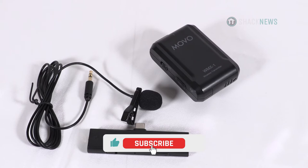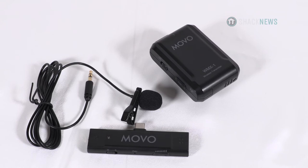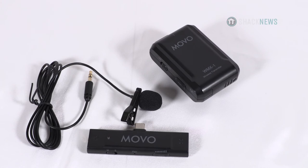Hey folks, if you enjoyed the video be sure to hit that like, subscribe, and notification button. It's three small clicks to you but means the world to us. Thanks for watching. For more unboxing and reviews, you're already in the right place — you're on Shacknews.com.